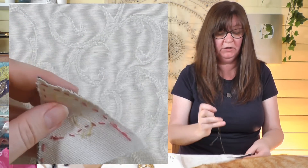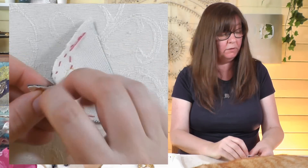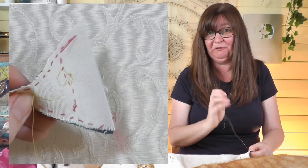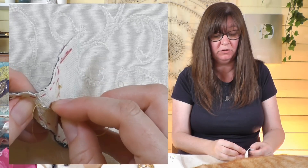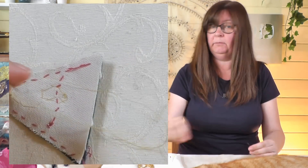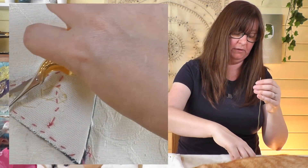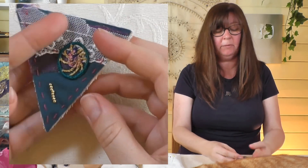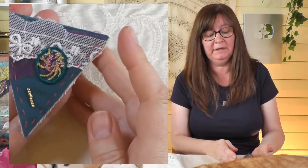I've just couched a couple of stitches over that thread to hold the beads in place, then gone back through them again for security. I could keep going with this — you can put as much on as you want. Bear in mind if you want bunting you're going to need quite a few triangles, so you could do the other triangles first and then come back to add more if you're still enjoying it. But I'm going to stop there and show you how to assemble them.